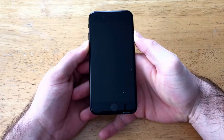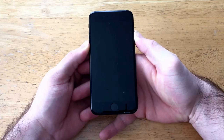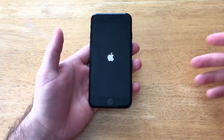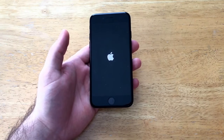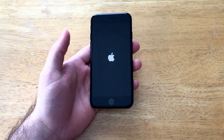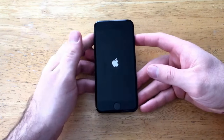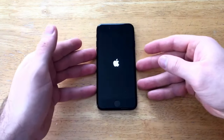So the screen turns black and that is fine — keep holding it until the Apple logo pops up. There we have it, the Apple logo pops up. It is rebooting the phone, kind of shutting it down and starting it right back up. We'll just let it find its way back to the home screen just to show you guys that it does indeed work.